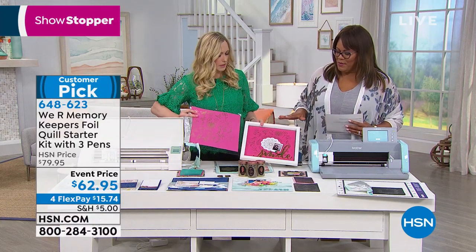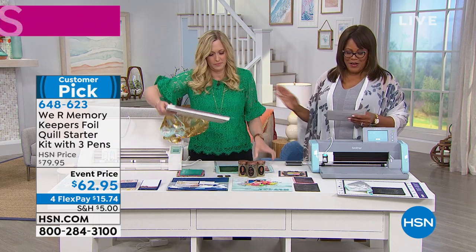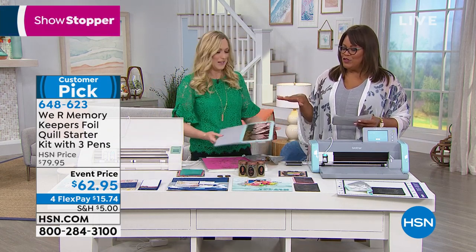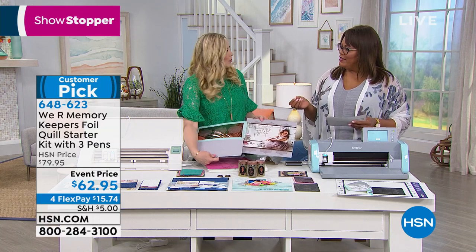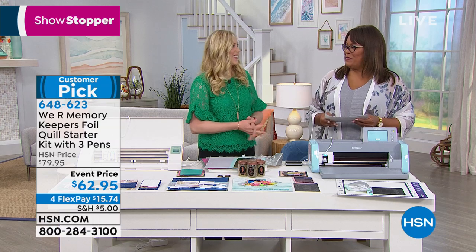The possibilities are endless. Remember Allie is the face of We Are Memory Keepers, so you can check out YouTube and social media for different tips and tutorials. Thank you so much, Allie — I know you're going to come back in a little bit. Thank you so much.